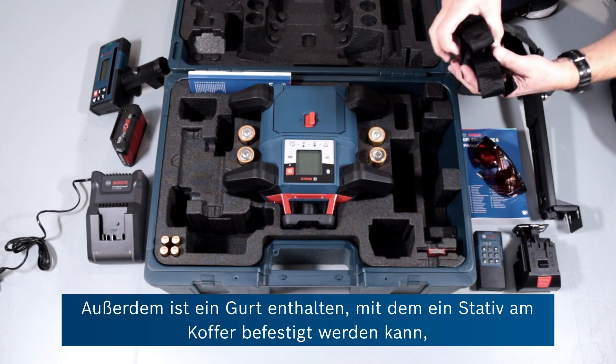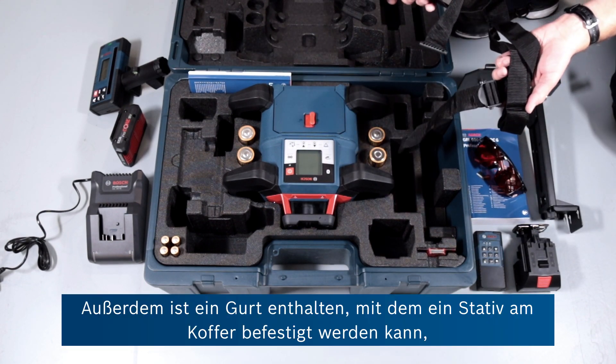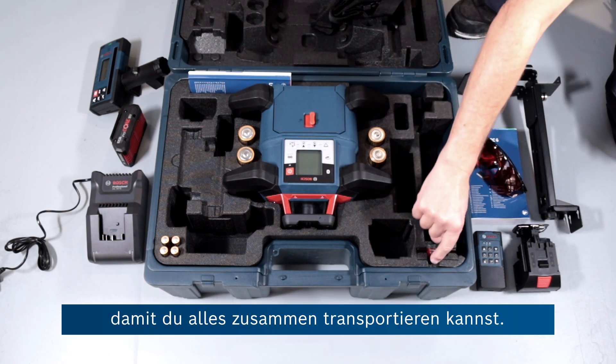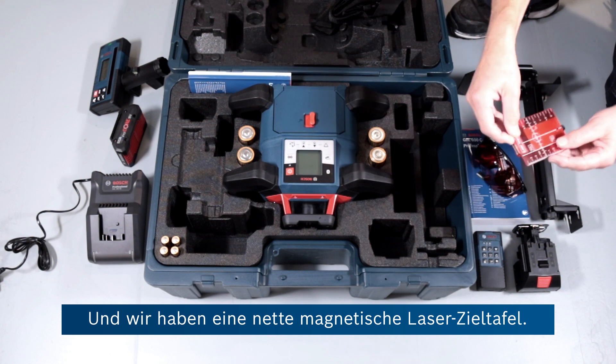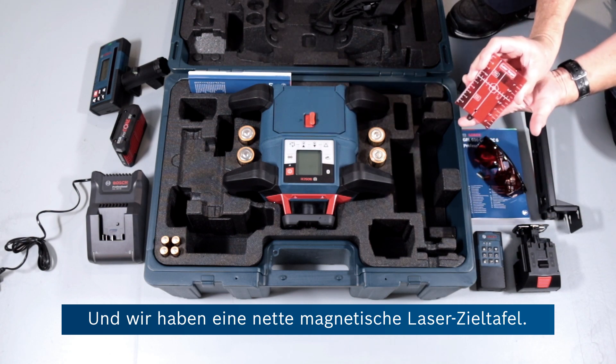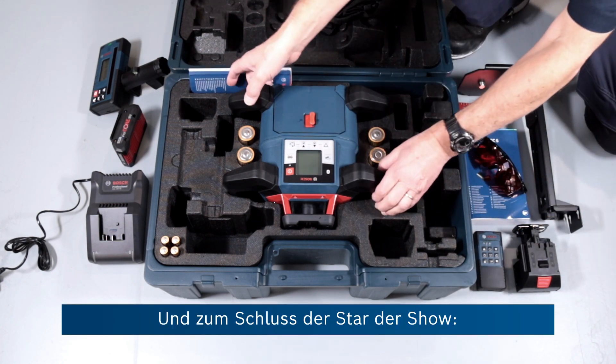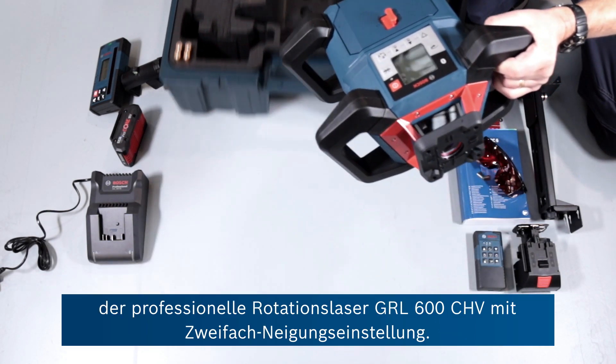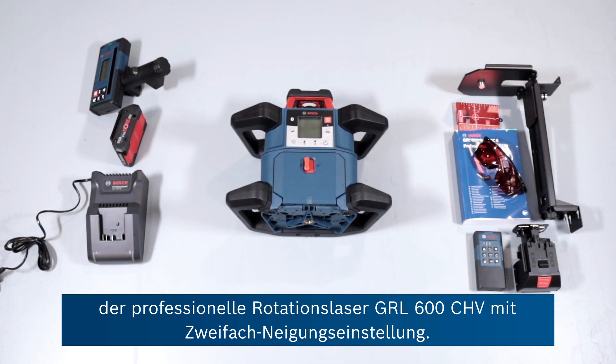Also provided, we have a strap which can allow you to attach a tripod to the carry case so you can carry it all in one go. There's also a nice magnetic laser target, and then finally the star of the show — the GRL600 CHV Dual Slope Professional Rotary Laser.